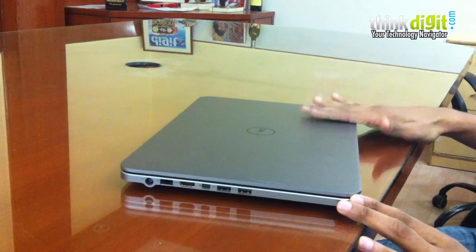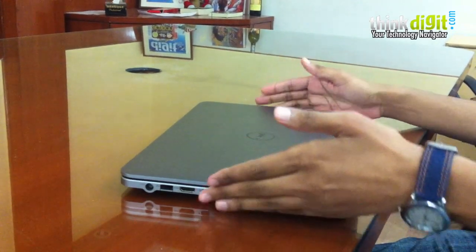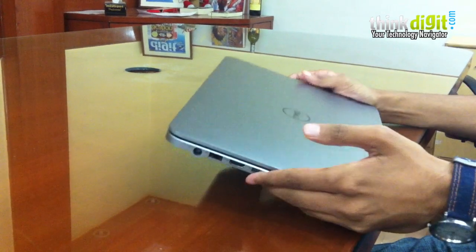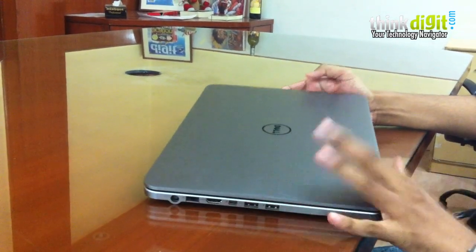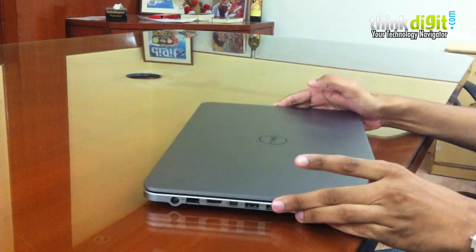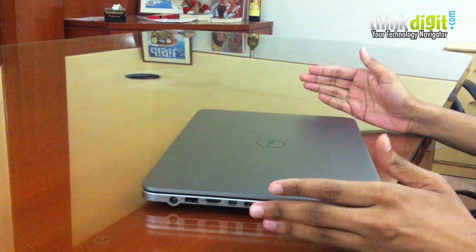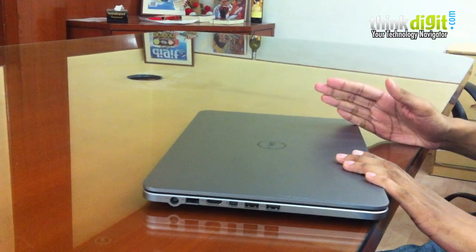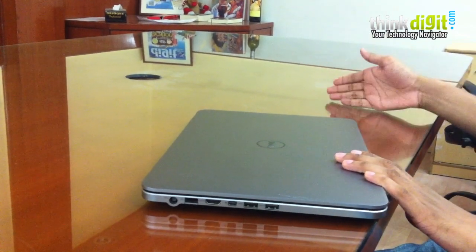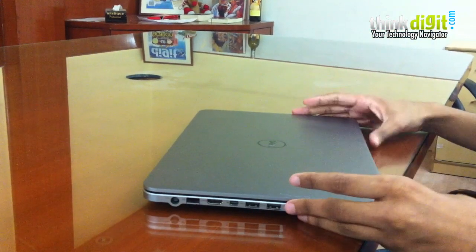Straight out of the box, the top of this laptop immediately shows a brushed metal finish. This is very reminiscent of the XPS 13 — that same look has been carried forward here. It's absolutely classy yet feels very different. This laptop will fit in well with the business crowd, with college-going users, as well as anyone who wants a very stylish laptop.